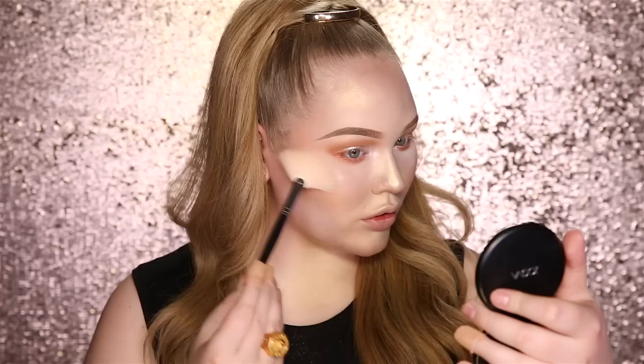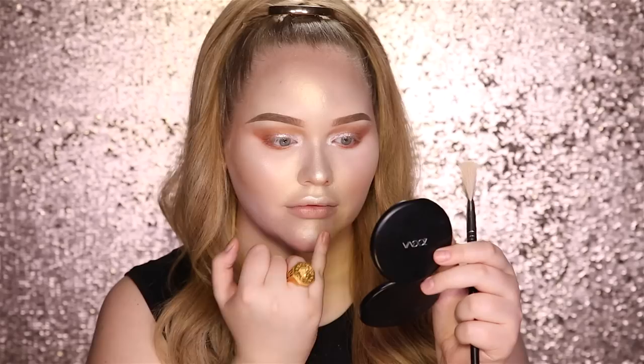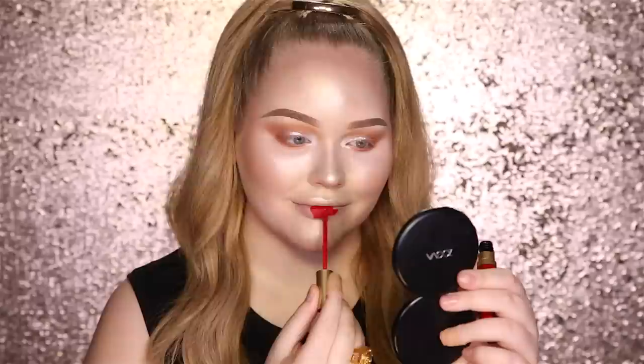Now for more highlighter on our original highlighting points, I'm going in with the Sleek Solstice highlighting palette, taking the lightest color — and with this, we're gonna go even crazier. If anyone ever tells you you're wearing too much glow, go ahead and show them this video. Tip of the nose — let's do everything on the nose. Cupid's bow. Chin. For lips, I'm gonna go firing red — going for Melted Matte by Too Faced in the color Lady Balls, and it definitely takes a whole pair of balls to wear this.